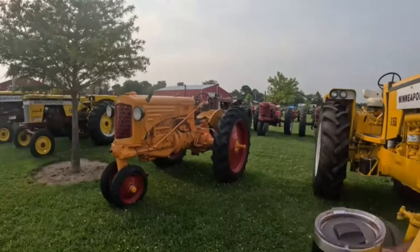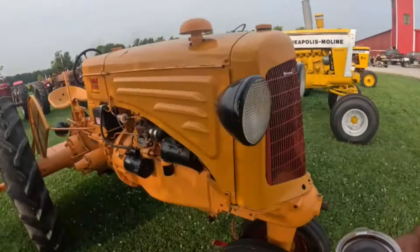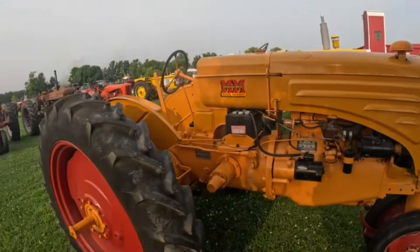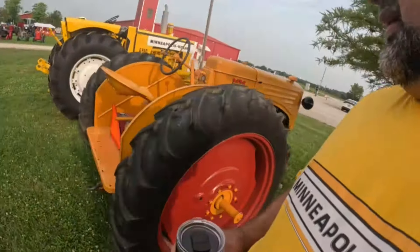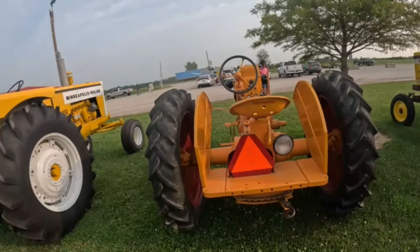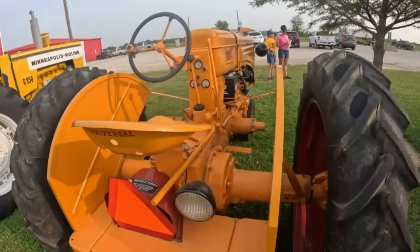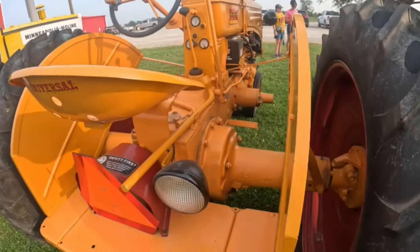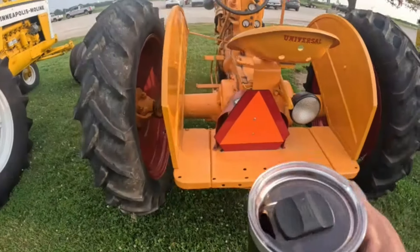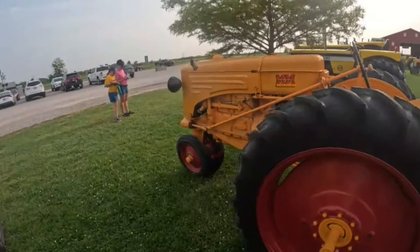Here's an R — RTU. Very nice. Older repaint. A couple things about an R versus a Z — and I've said this before but I'll say it again: to identify them quickly, the brakes are inside on an R, inside the rear axle right there. And the PTO is off-center — it's not directly in the center of the tractor like the rest of them.